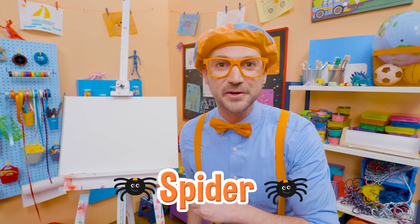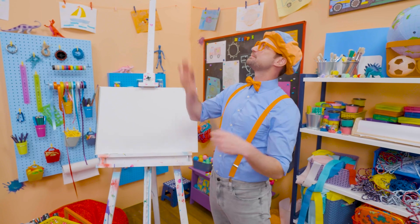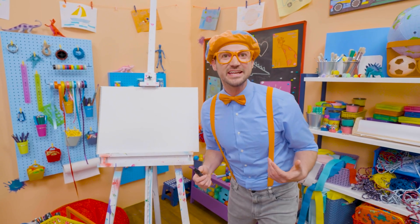Do you want to draw a spider with me? Yeah! I like spiders. They are so cool how they can spin webs. Wow, isn't that unique? I know!